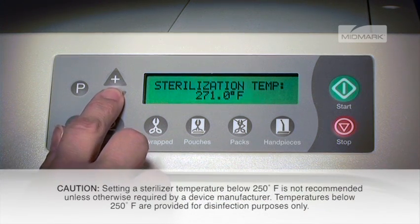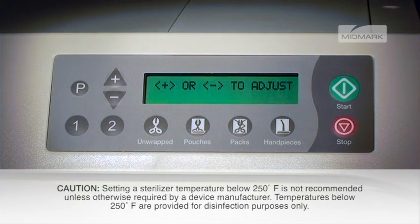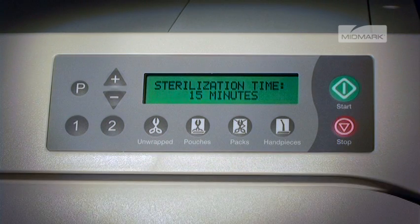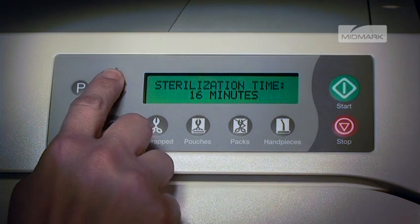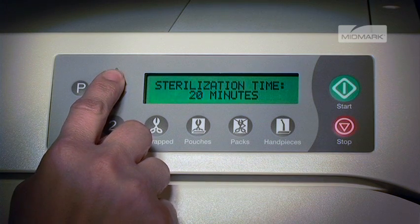Any temperature from 230 degrees Fahrenheit up to 275 degrees Fahrenheit can be selected. Once the P button is selected, the display will show sterilization time and the current value. Then you may press the plus or minus button to adjust the values, followed by P for next, or stop to cancel.